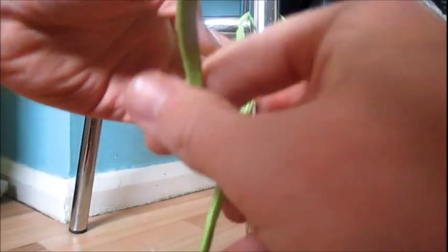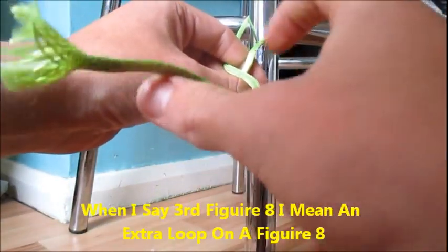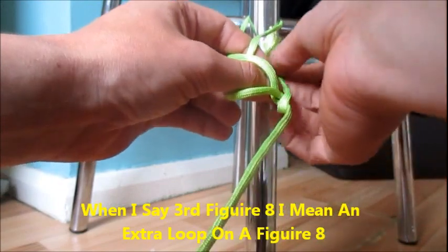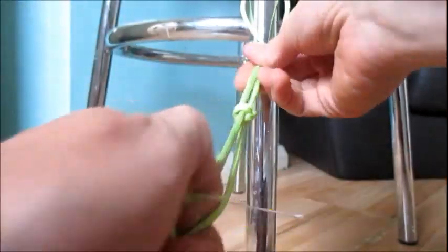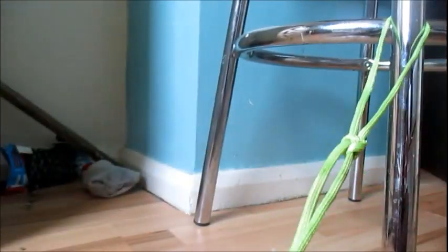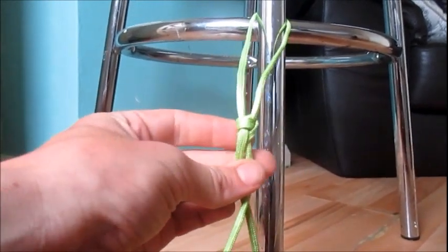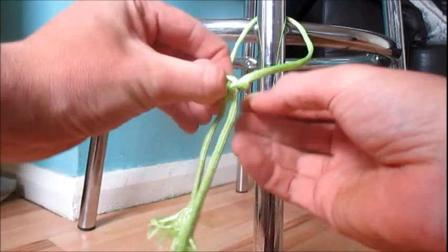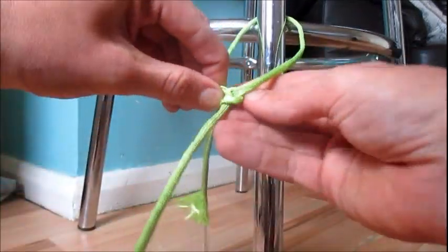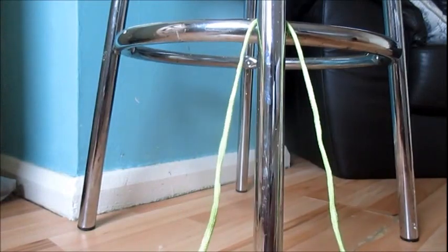With some 550 paracord: get your first loop and your second figure eight, come around to make a third figure eight, ignore it, come up and down, and dress it. I think that is just a bowline but a different way of doing it. If it is, tell me — it's just a different way of doing a bowline — but it seems to work well for straps. Cheers.